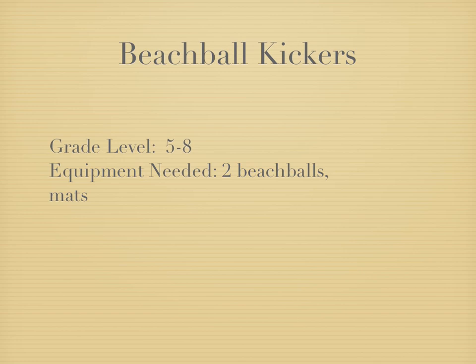Here's a game I call Beach Ball Kickers. It's something I came up with when I was doing a CPAC-TACRA unit — if you don't know what that is, it's kind of a foot volleyball game.